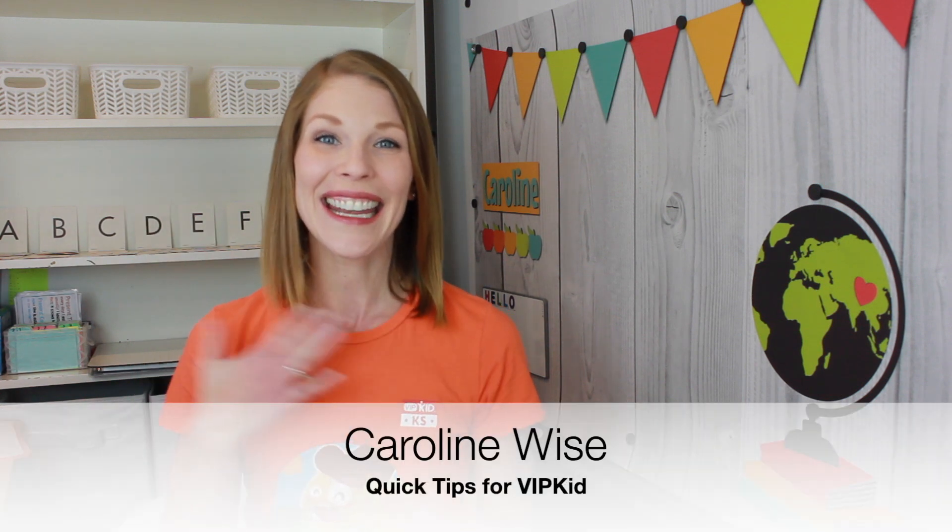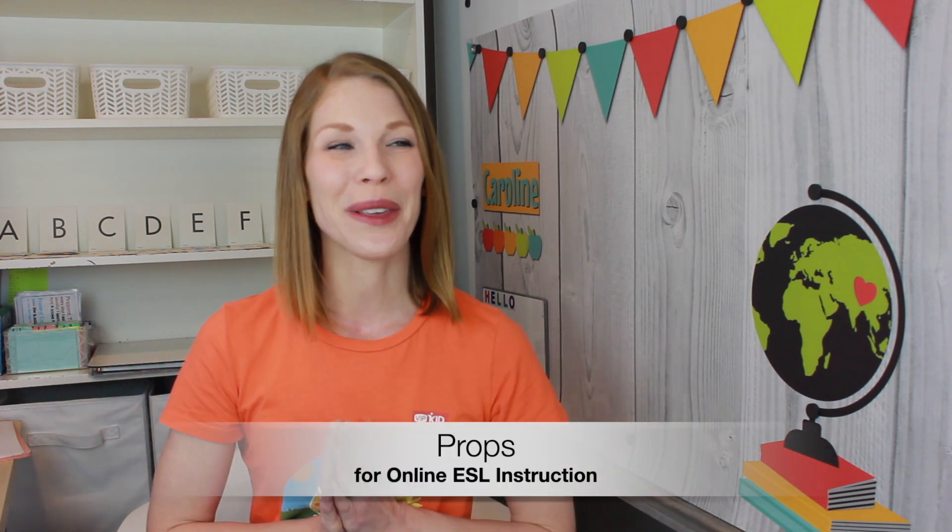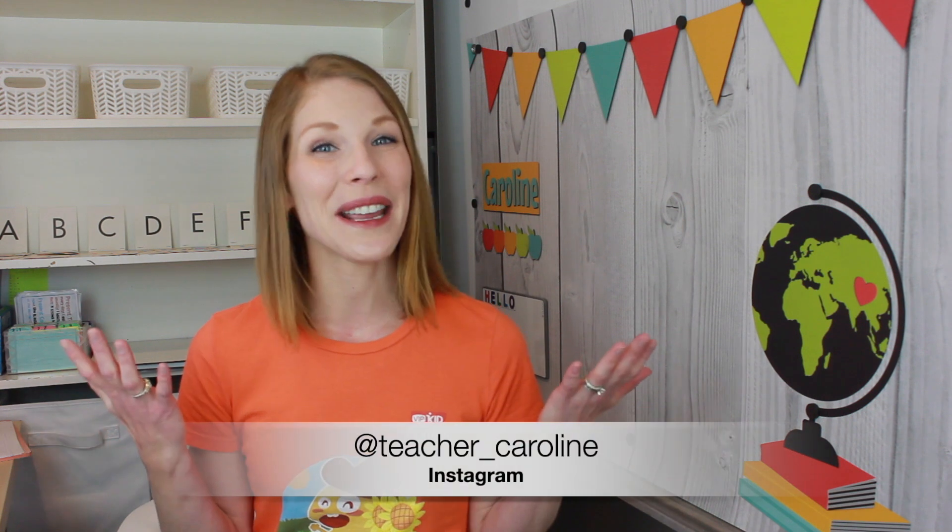Hi, my name is Teacher Caroline and this is Quick Tips for VIPKid. Today we're going to talk about props. I'm going to share with you all the props that I've accumulated over the past two and a half years teaching. If you're new to the channel, welcome! Please click the subscribe button below if you'd like to see videos about online teaching. I currently teach for OutSchool and VIPKid. You can also follow me on Instagram at teacher underscore Caroline.